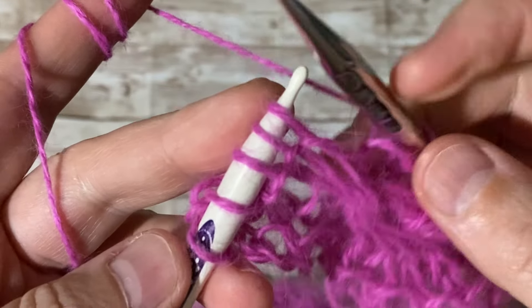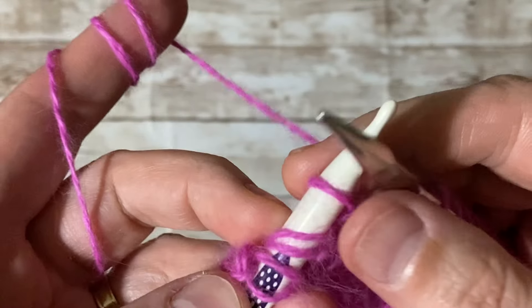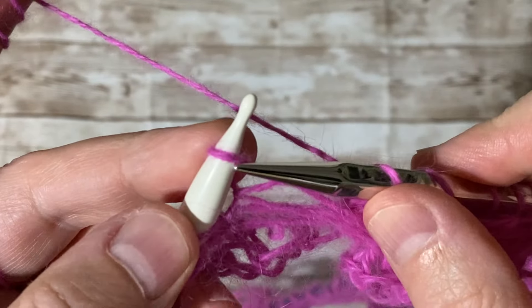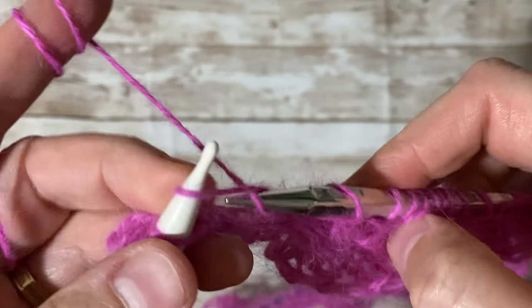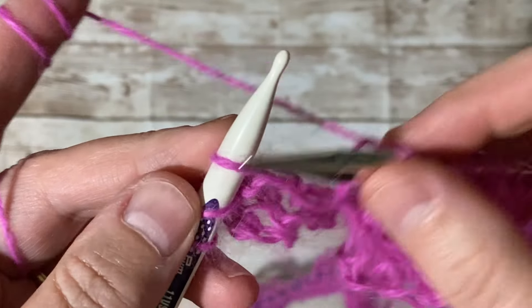I had to change my needles because the stitches weren't moving — the other ones had a grippy texture. So I moved to the Addi needles and now it moves nicely and smoothly. I'm just finishing the last row of the knit stitch.